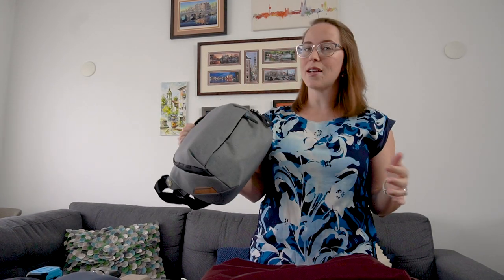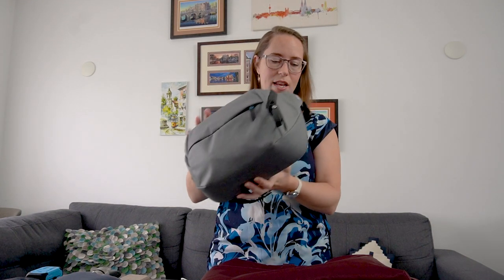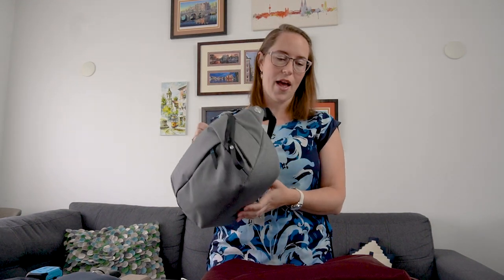I could wear this separately - this is the Peak Design 5-liter sling bag. Not sponsored, I just really love their designs. All my camera equipment is in here except the tripods, which I put in the checked bag. All my lenses, cameras, batteries - everything goes in here. So this will be the first thing I put in the carry-on bag.